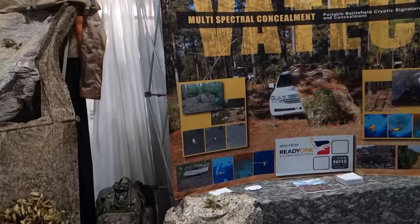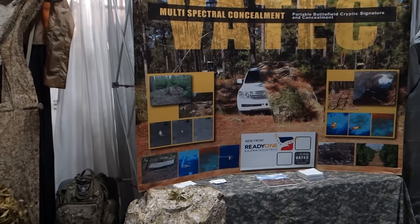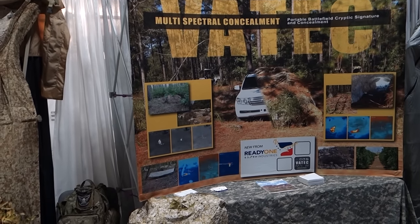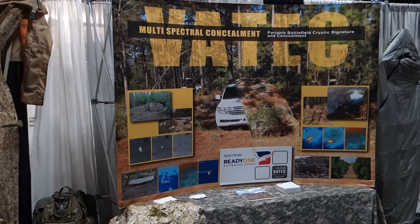So that's Vatec multi-spectral concealment, along with Ready One Industries and Polaris Solutions out of Israel. Thank you very much, and you're watching defensereview.com at SOFIC 2015.